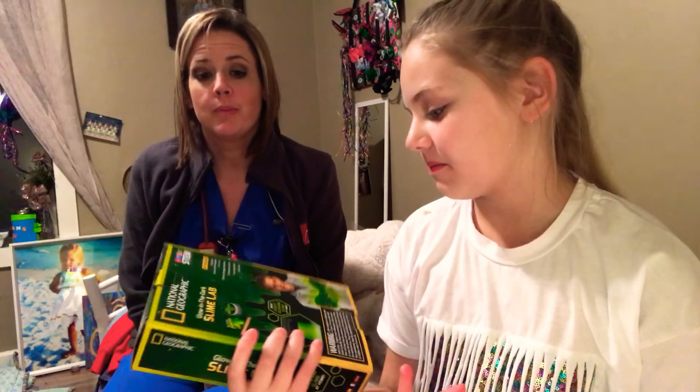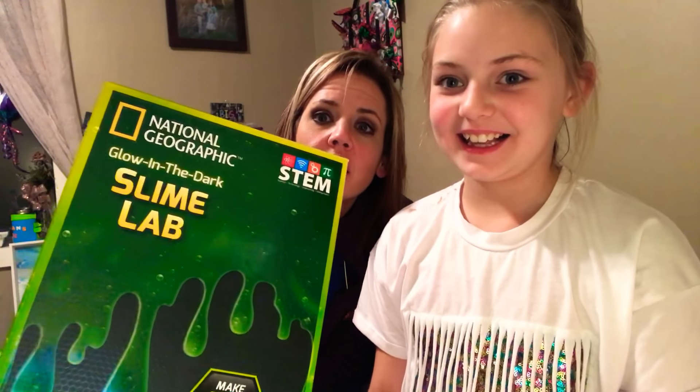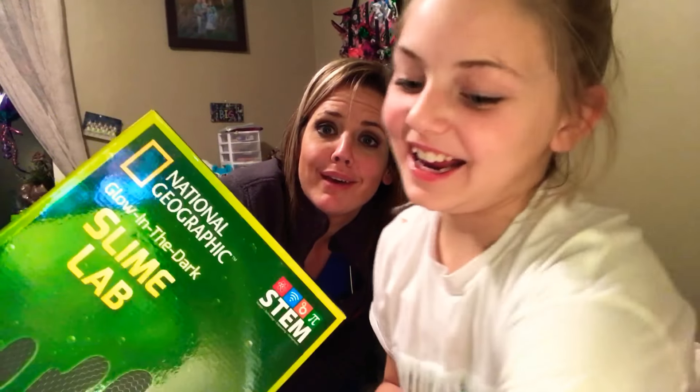Hey guys, so I was with my mom and she just came home from work and she surprised me with a slime lab thing. So we're gonna make some slime. This is not just any slime lab thing — this is glow in the dark! And I'm pretty sure this is the most gooey glowing slime on the market these days, so I'm really excited.